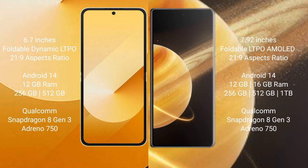Samsung Galaxy Z Flip 6 runs on the Android 14 operating system. Honor Magic V3 also runs on the Android 14 operating system.